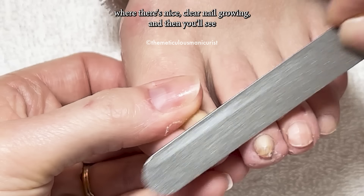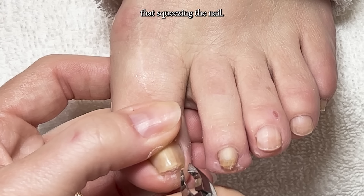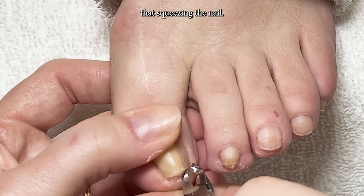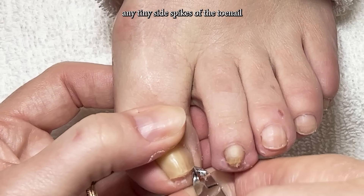You'll see nice clear nail growing, and then you'll see a darker band near the tip of the nail on that second toe — that still has the dehydrated portion that's squeezing the nail.